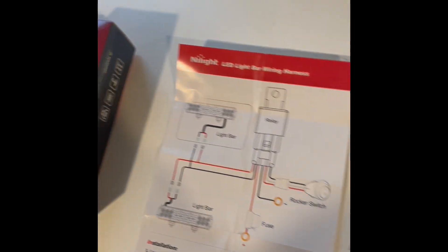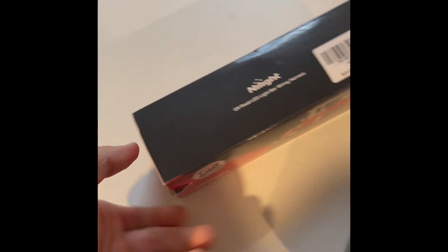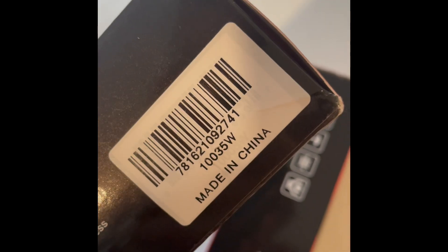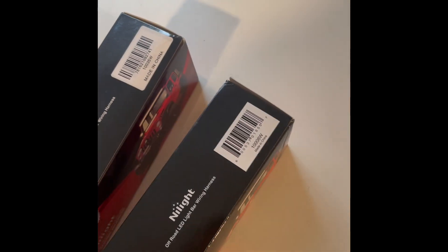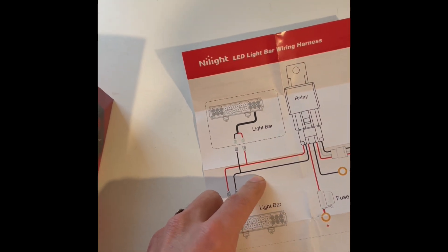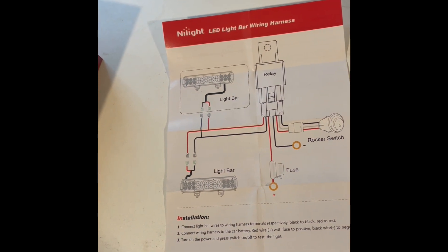Those are the ones I got — off Amazon. I also bought an extension for these. All together this was like 20 or 21 bucks. I bought one of the harness extensions and the wire harness. The extension part was just the two wires running back.